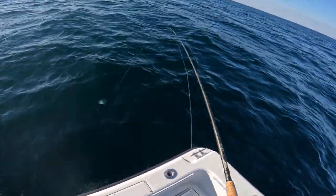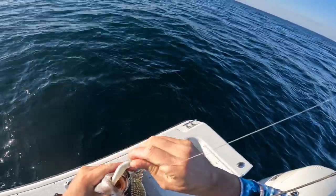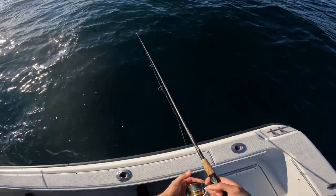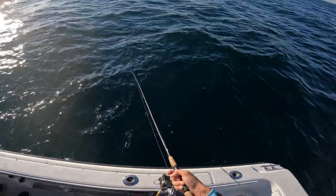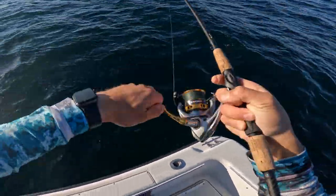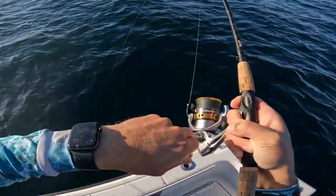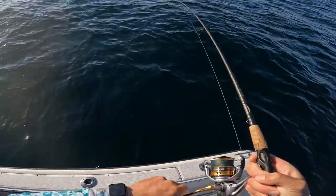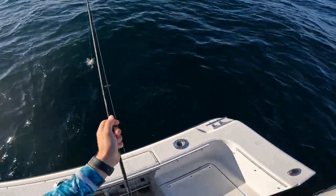I'm not using bait, just throwing that metal jig down and jigging it. I'm losing count, man. It's funny when you know you're getting into the school — you've got the perfect sweep with that. I think I'm hitting the top layer of the school because I'm not even getting to the bottom anymore. They're live, man — they got a lot of life.